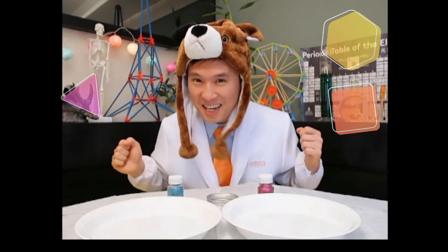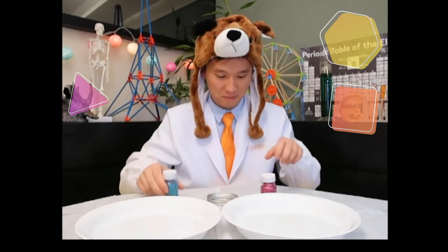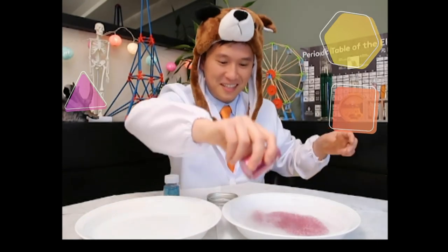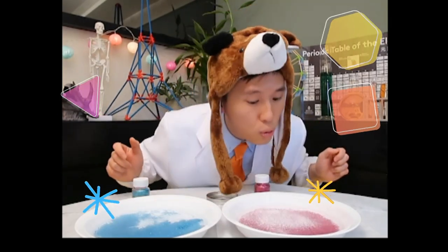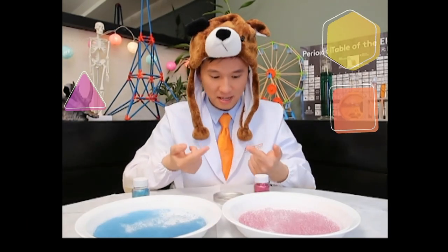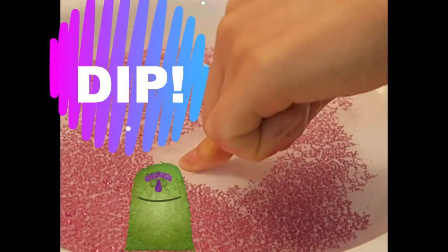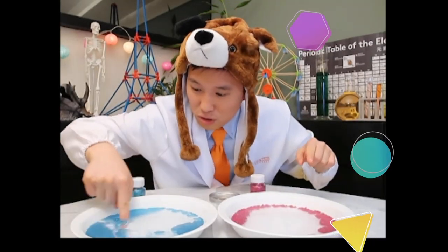It's glitter time! Woohoo! So this time we're going to repeat our experiment, but with glitter. And we have pink glitter and blue glitter. Let's pour in our glitter into the water. Woohoo! It's so shiny and sparkly. And we have already prepared the detergent here. Let's dip our finger in. Are you ready? Three, two, one, dip! Wow! Wow! So amazing!